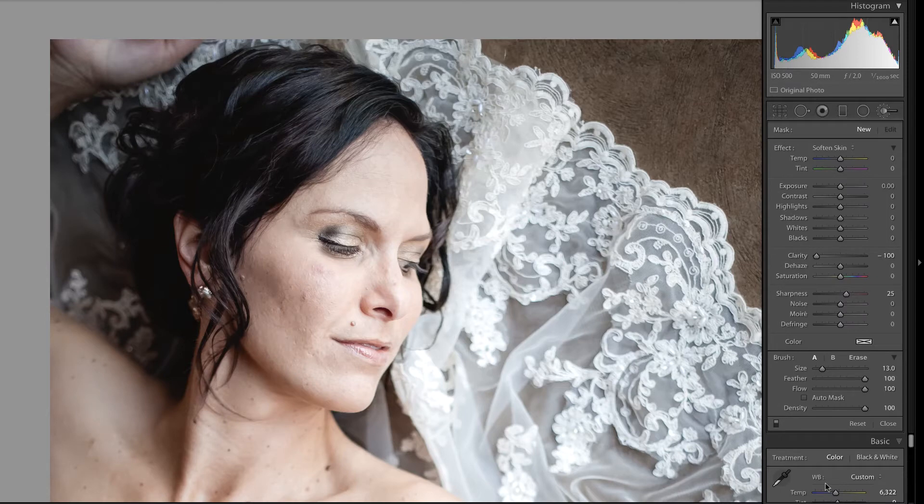When you select the Soften Skin preset, you'll notice that all it really does is pull the clarity down to negative 100 and the sharpness up to 25.